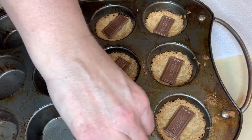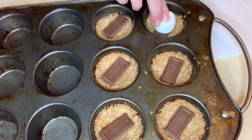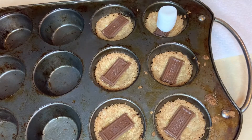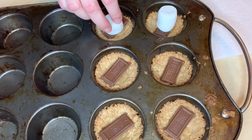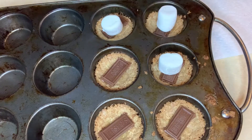Then we're going to take our marshmallows and place them on top of the chocolate. Try to keep them so that they won't tip over — they should stick to the chocolate. Then when you're done placing the marshmallows on top, you're going to stick it back in the oven for another two minutes or until the marshmallows are soft.